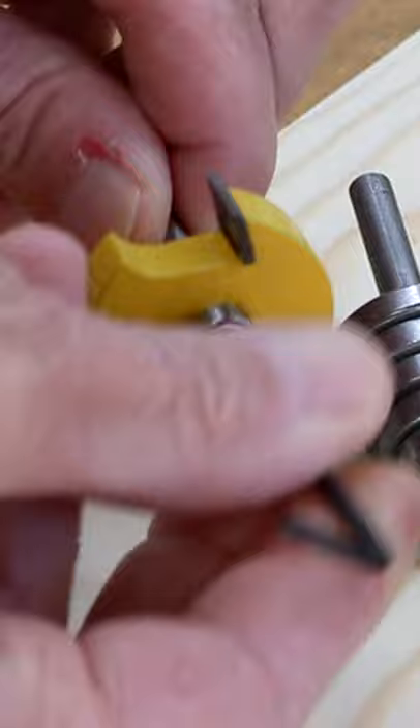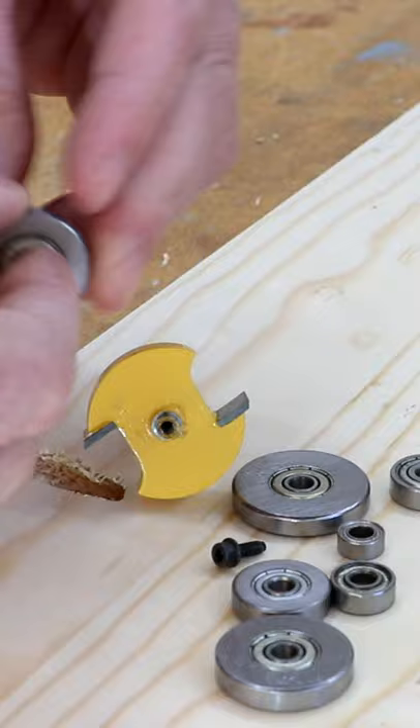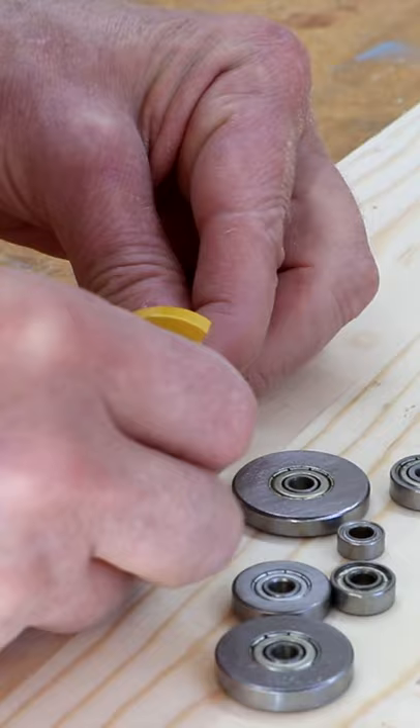It comes with all these different size bearings so I can remove them. In this case I want my rabbet to be about three-eighths of an inch, so I'm going to just slide this one on like that and then put this screw back in place.